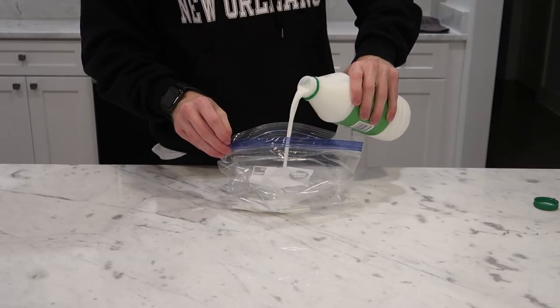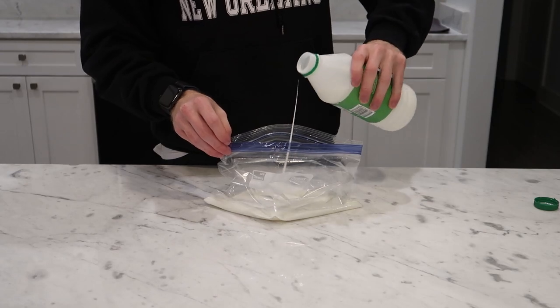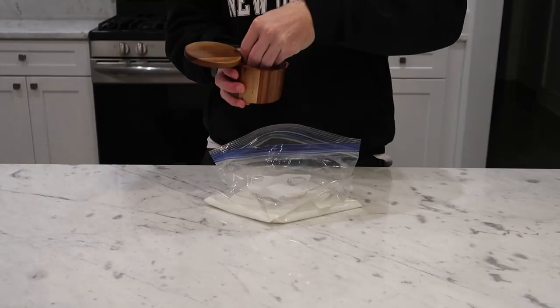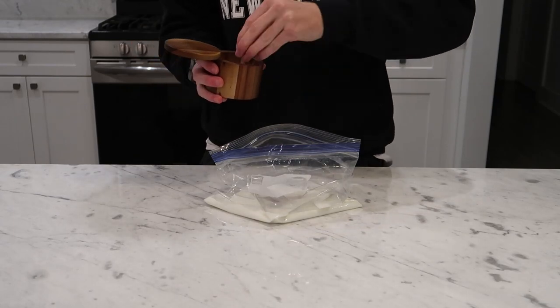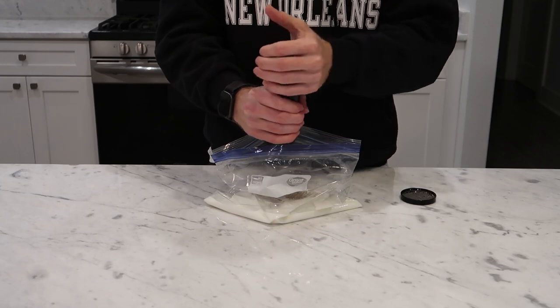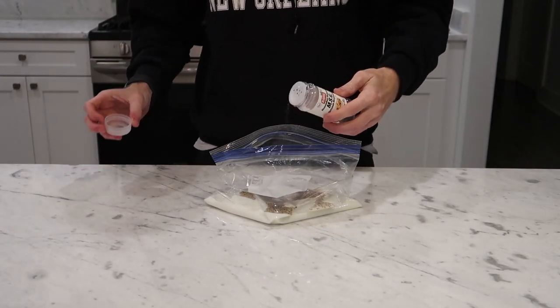Next we're going to make a brine starting with about two cups of buttermilk. This is going to serve as the main seasoning of our chicken — whatever you put in the flour dredge is only going to season the outer breading, so be generous here and use the same amounts you normally would for your meat. I'm doing a few big pinches of kosher salt, about 30 cranks of black pepper, and just a touch of MSG for that magical flavor — that's optional if you don't want it.